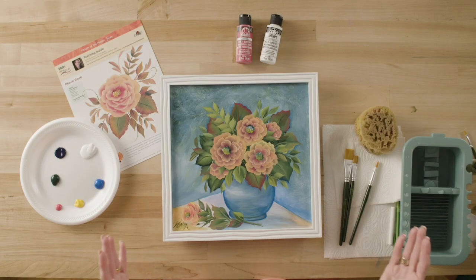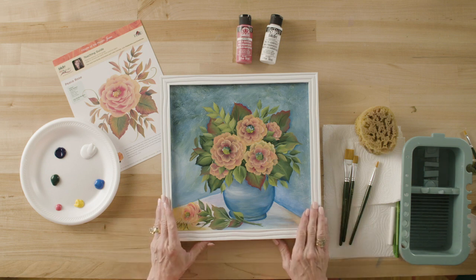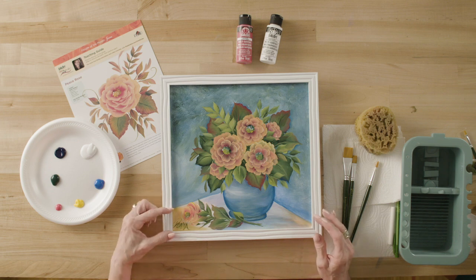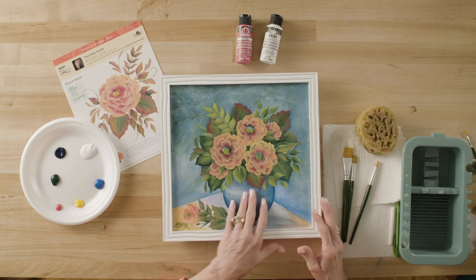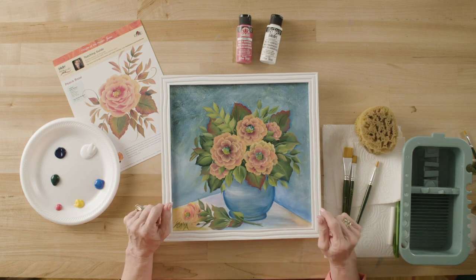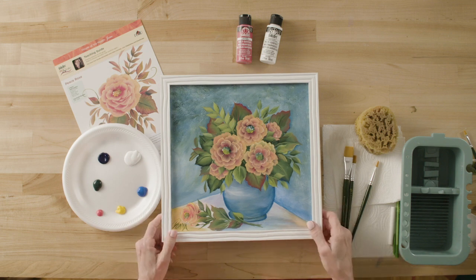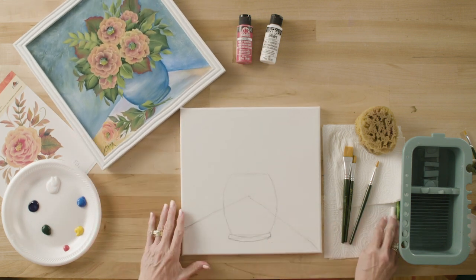We're going to do Peace Roses — I love roses. Let's look at our background and see how we're going to start this project. I have a table at an angle, not a perfect angle — it goes out a little bit differently from one side to the other. Then we're going to put a glass vase, and the background has a sketchy faux look. We'll look at our teaching guide and practice a little bit.